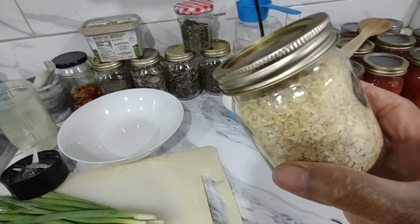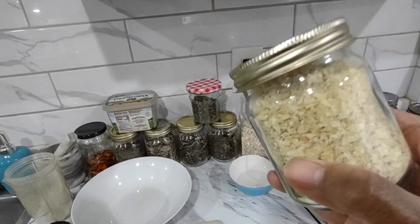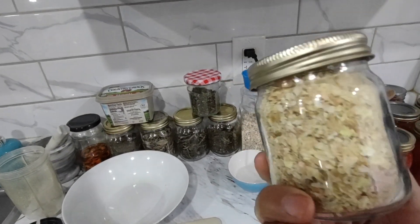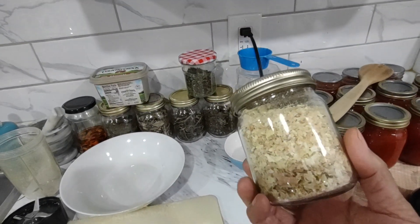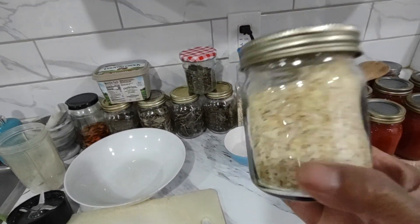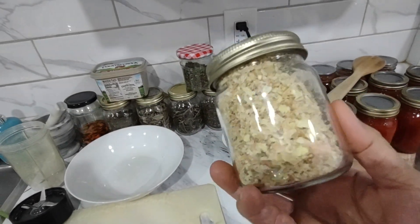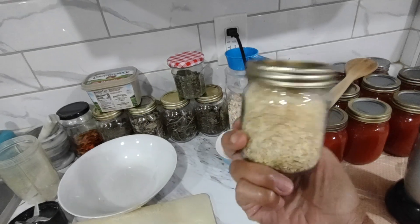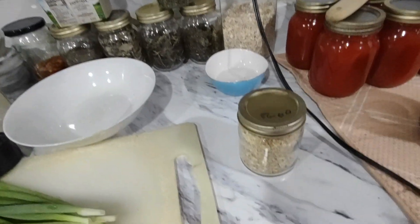Otherwise this would have gone in the garbage. And it smells so strong — it has a nice onion smell. So this is something I am going to be doing from now on: save my onion skin when I am going to freeze them, dry them, and make extra seasoning. Thanks for watching, my friend. Bye.